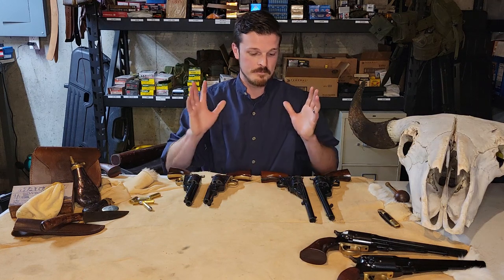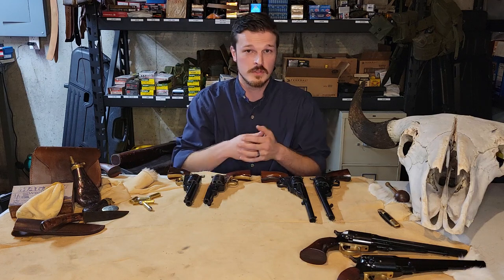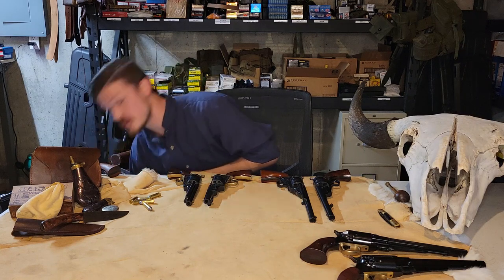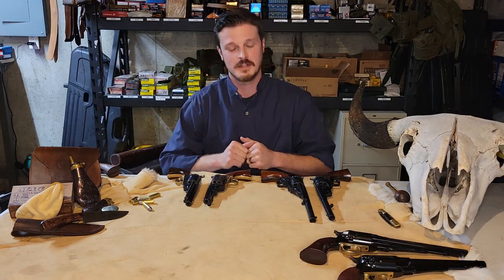Welcome back to Triple F Shooting for part two of the cartridge conversions. We're going to do this a little bit backward and speed things up. In part one we talked mostly about what a cartridge conversion is and why you'd want one, focusing on the Remington 1858. In this video we're going to focus on the Richards-Mason conversions, done by William Mason and Charles Richards of the Colt factory.